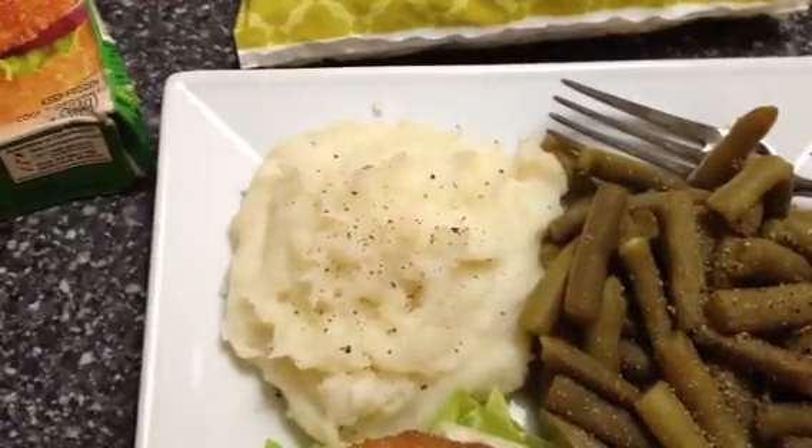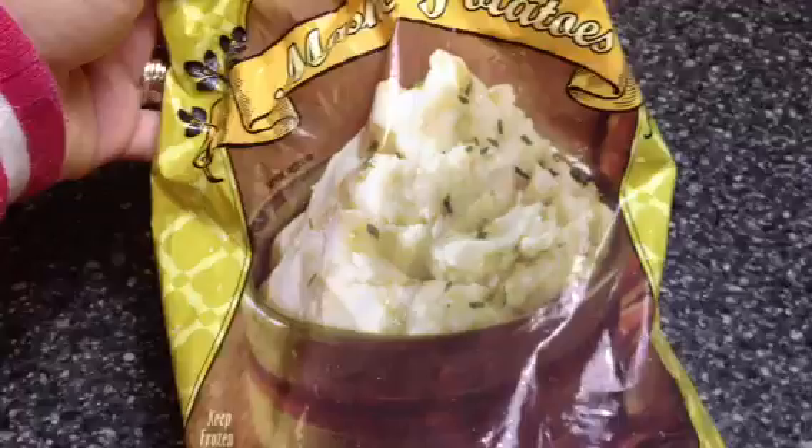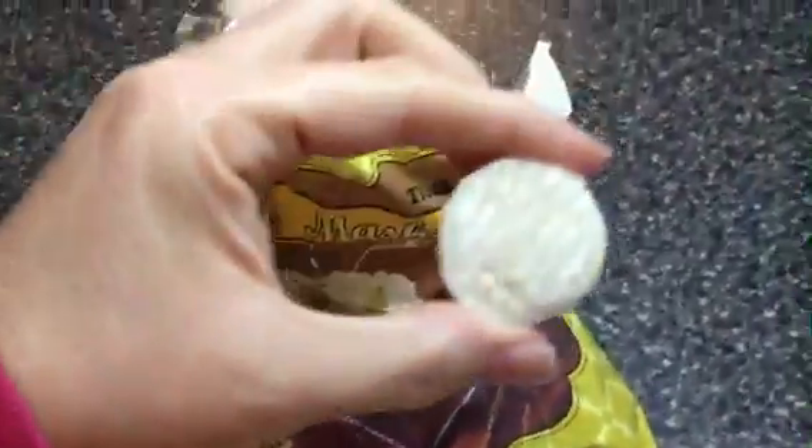And this is mashed potatoes — these are by Trader Joe's. These are awesome because they come in little balls, so they're easy to measure. They are only 90 calories per eight balls. Let me show you what a ball looks like — I'm sure you've seen this on my other videos. It's so easy to measure so you don't miscount or mismeasure.